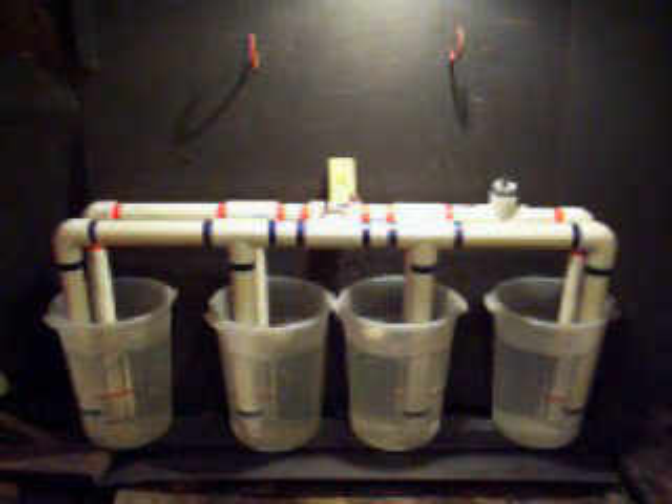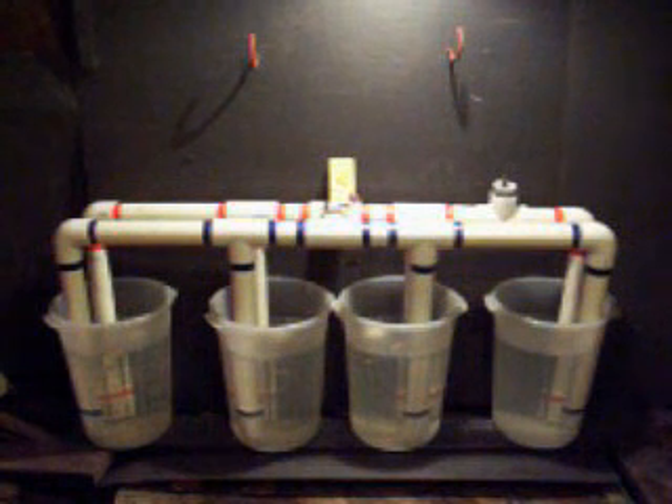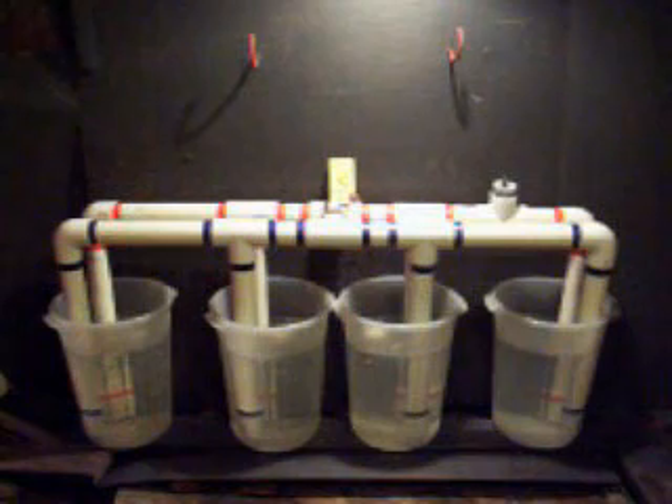We have mounted the siphon wave generator in pails of water and removed the air from the unit. By raising and lowering the jugs of water in the pails, we will raise and lower the levels in the buckets and watch the unit work.